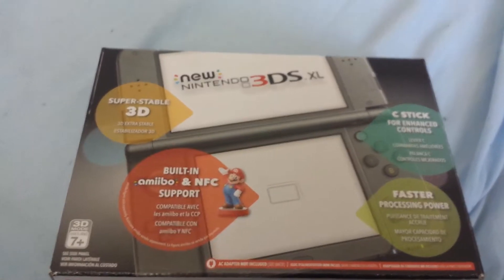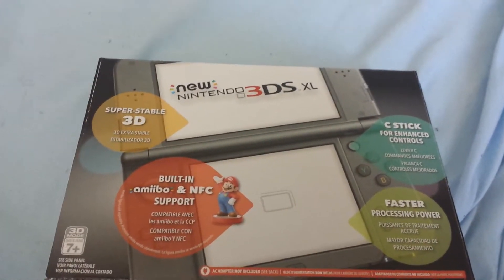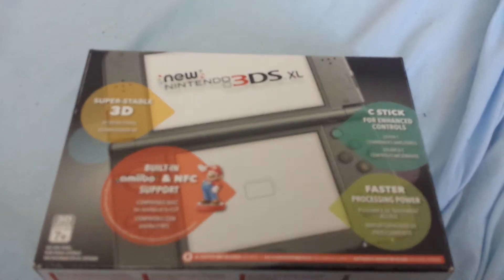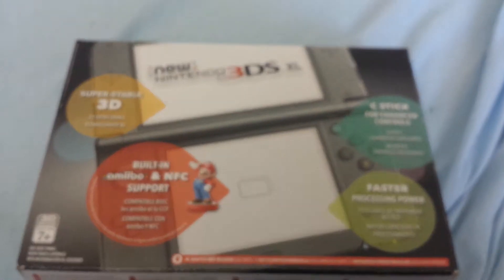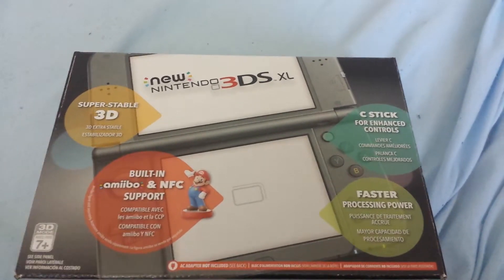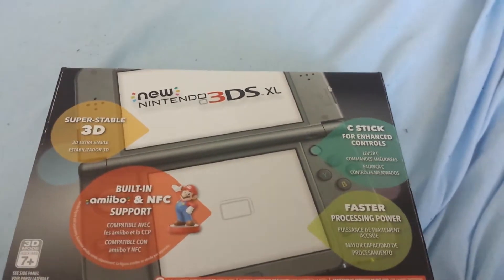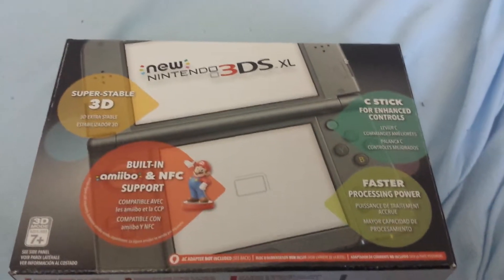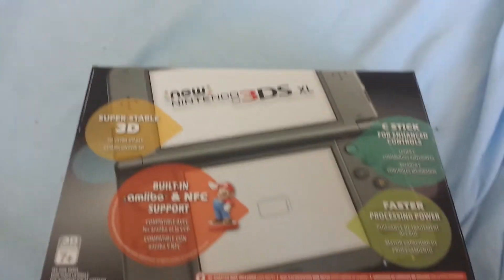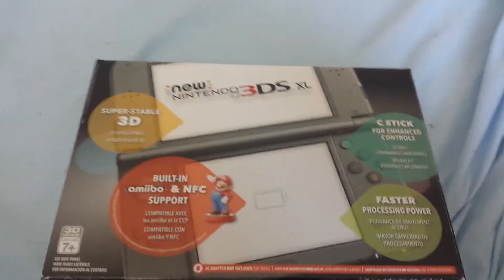Hey guys, MegaCJ here and as you can see there's a new 3DS XL in focus of my camera. Now if you remember about two weeks ago I made a video saying that I was going on vacation for a couple of weeks and that I wasn't going to be able to upload, and then when I came back it was going to be my birthday. Obviously I got this thing for my birthday so I'm going to unbox it for you guys, do an unboxing video. It's going to be difficult because I'm using one hand to try to unbox it.